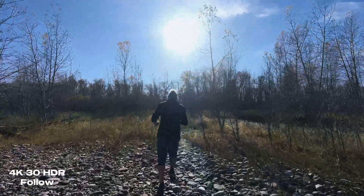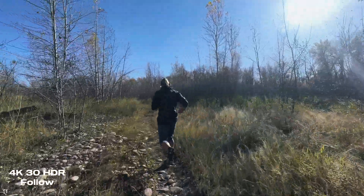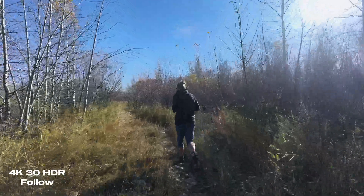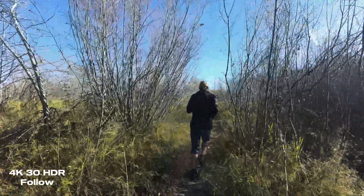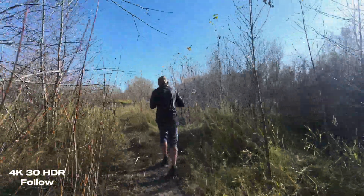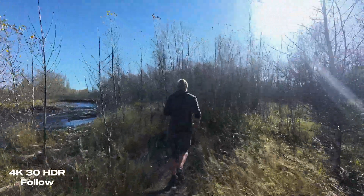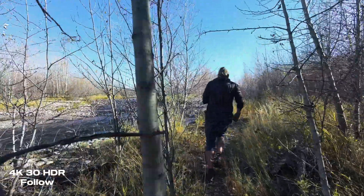I have it on close follow — let's see how it does through here. This part up ahead is where I'm a bit nervous about what's going to happen. It sounds like it's still following me. This next section I don't expect it will make it through.